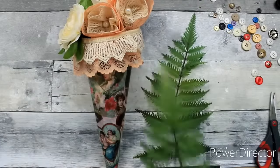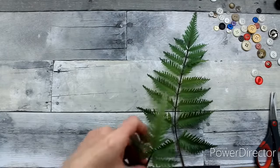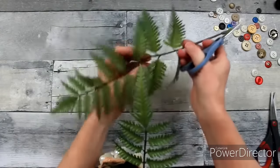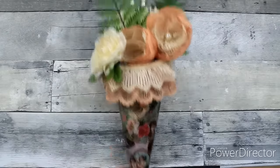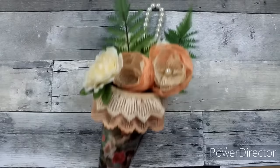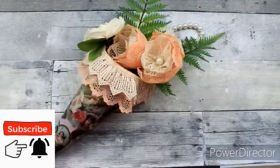Trim off your edges, and then I'm going to add a couple of pieces of fern as my greenery. There will be a longer piece in the back, and then this one I'm going to trim up just a little bit for a little variation on the height, adding it more toward the center. So here you have it. You can go ahead and add buttons to your cone, add more lace, or do whatever you like. I like right now that it is just simple.